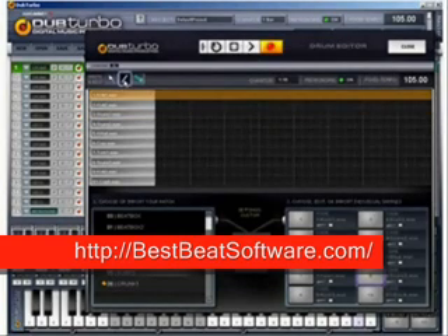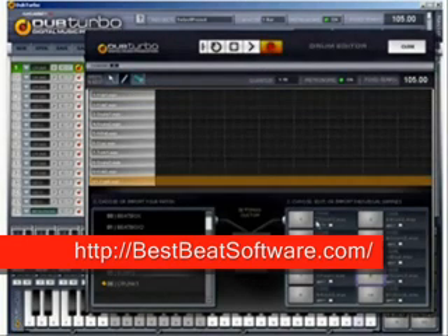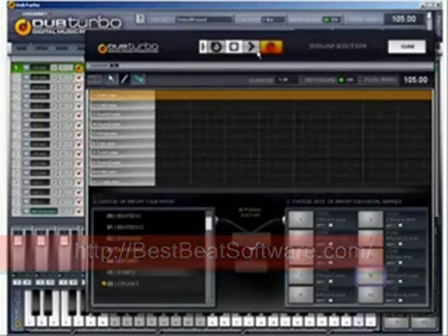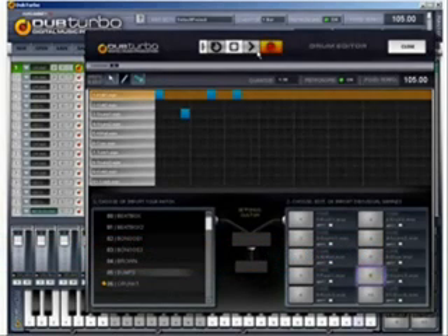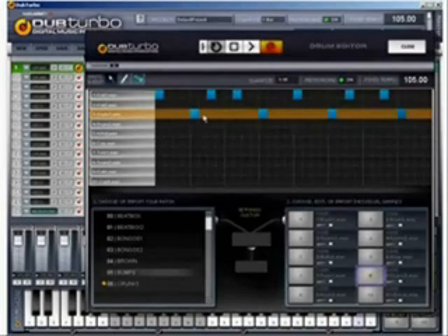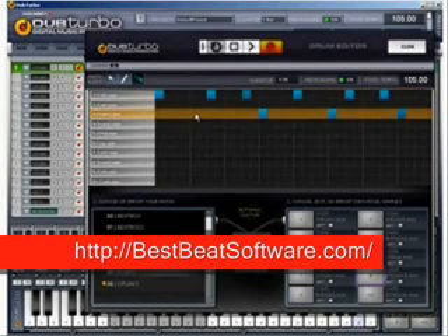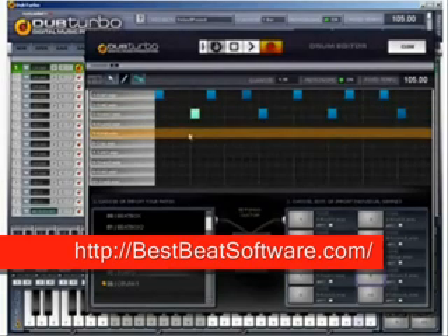Once you figure out what you want your beat to sound like, you can draw them in. Or you can press Record, press Play, and then record them with the keys on your keyboard. If you notice anything's out of place, simply grab the arrow tool and move it over. If you don't like where something sits, it's easy to move. And if you want to erase anything, simply grab your eraser and erase. Then place the pencil tool and draw back in.